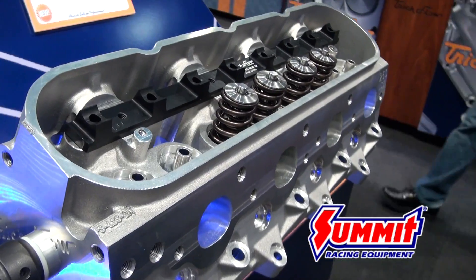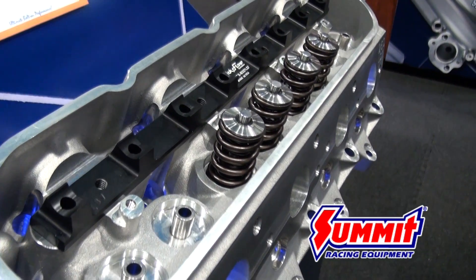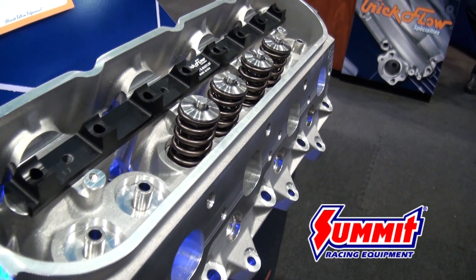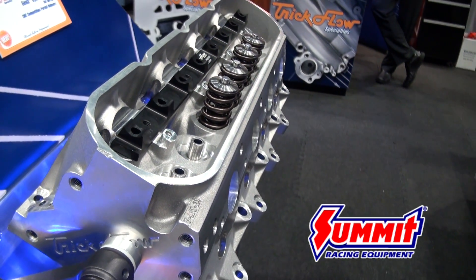Other major improvements include six bolts per cylinder to increase clamping load, clearance for a 3/8 push rod, powdered metal guides, and pack springs.